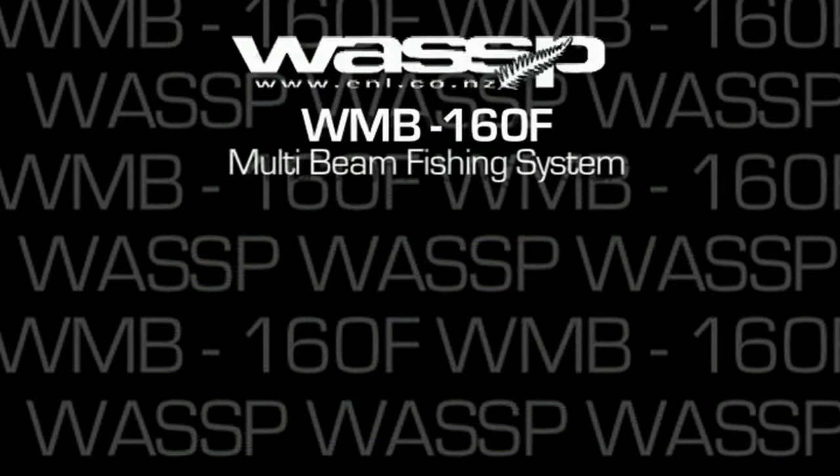To summarise, the WASP WMB160 Multi-Beam Fishing System is the most versatile and advanced fishing tool available. It is in fact seven fishing tools rolled into one.